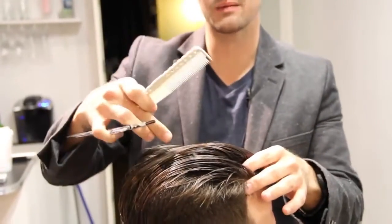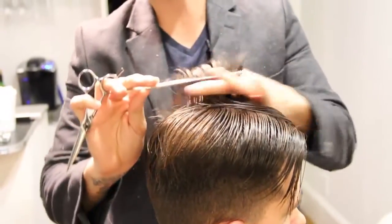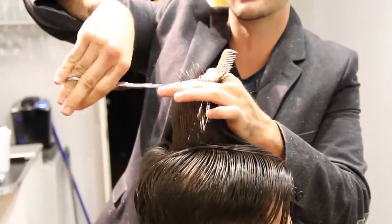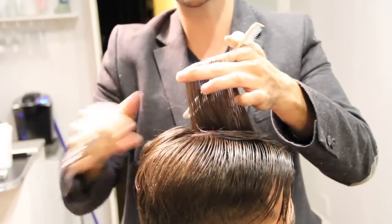So a couple different things we're going to go over with the top of Ryan's hair. A lot of people are wearing a little bit more of a disconnected back to this haircut. So what I'm going to do is use no guide here, but just clean up the top. We'll bring it up here, cut just slightly — a slight angle because I want the disconnection.